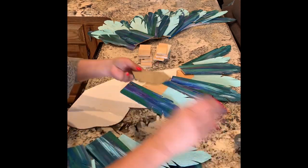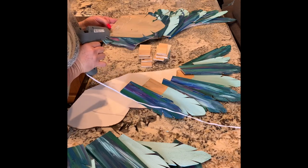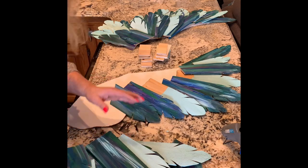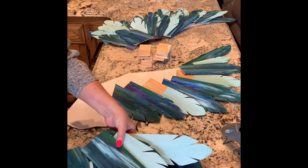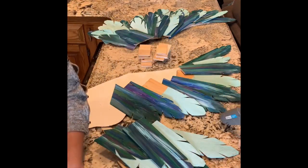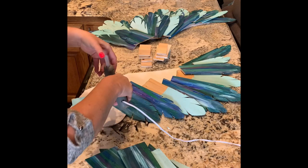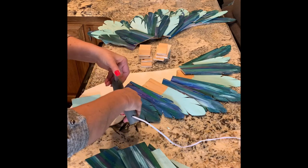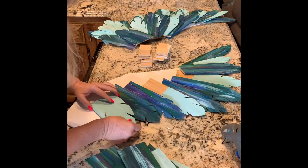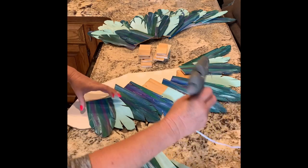I have to give a shoutout to my dad, because he helped me cut all these pieces with the chop saw — he didn't want me cutting my fingers off. So thank you, Dad! What would we do without our parents? I tell my kids that all the time — what would you do without me?